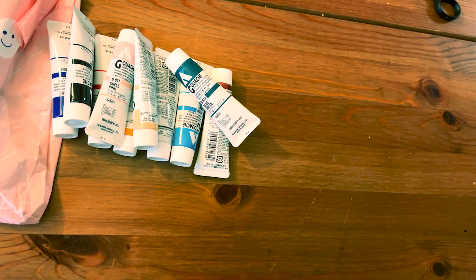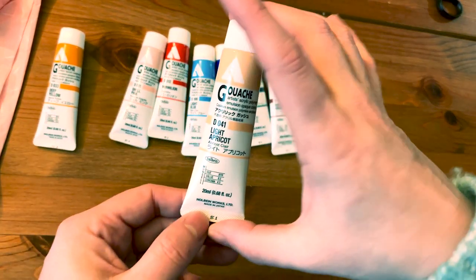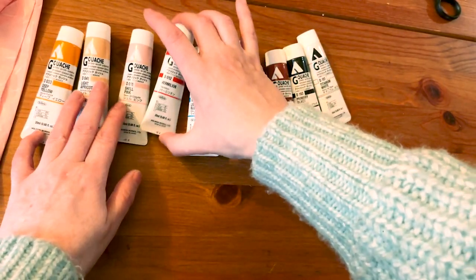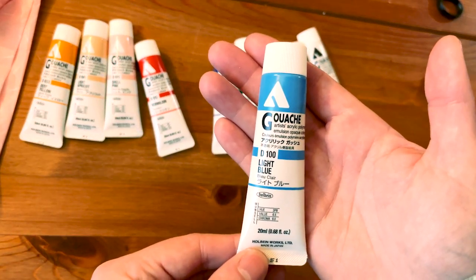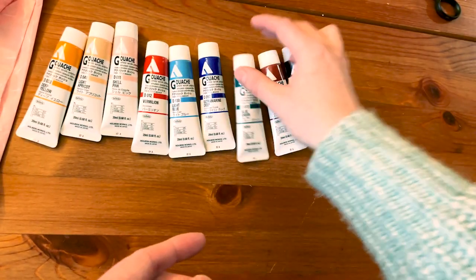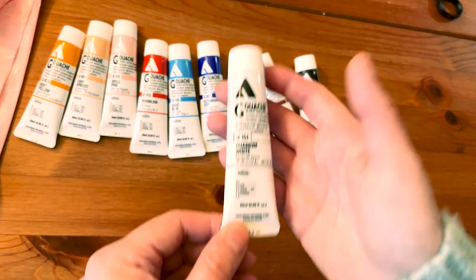Yeah, finally! Perfect. So we have: deep yellow, light apricot, shell pink, vermilion, light blue, ultramarine deep, blue green, burnt sienna, primary black, and titanium white.